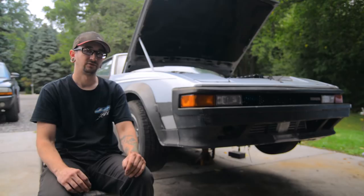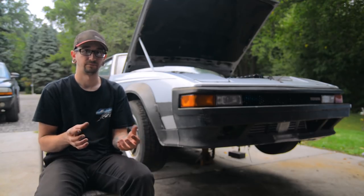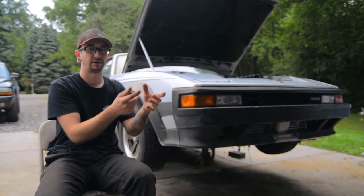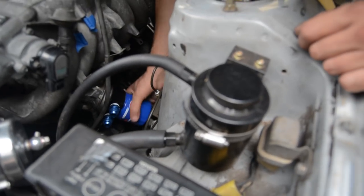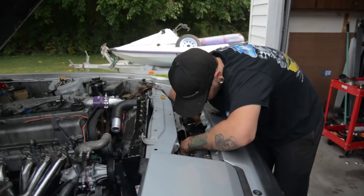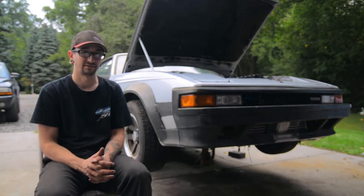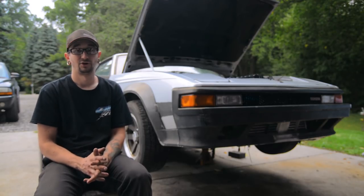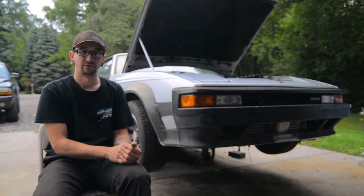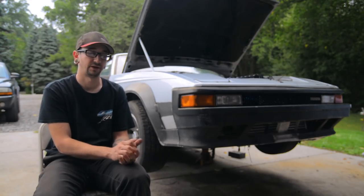The first part of installing an AccuSump is putting the block adapter on. Basically, you take the oil filter off the car, take the adapter, put that on — it has a little nut that just threads right into there, super easy to install. Once that's tight, you're going to want to get your oil cooler installed. On this car we're mounting the oil cooler behind the intercooler because it's one of the only spots we can actually fit it. Coming up with a mounting solution isn't exactly the easiest thing, so we're just going to go ahead and zip tie it to the intercooler for now — maybe later I'll make some nice mounting brackets for it.